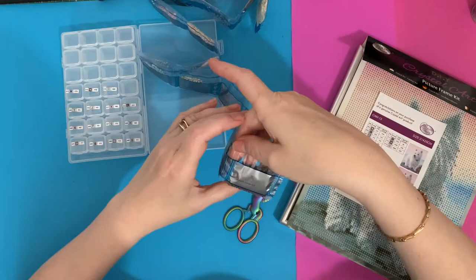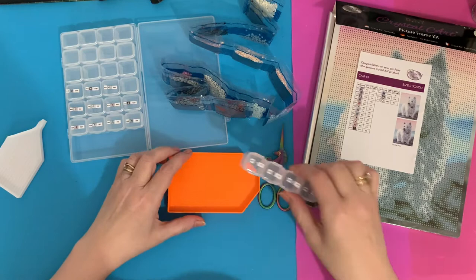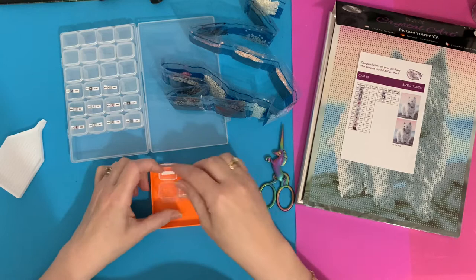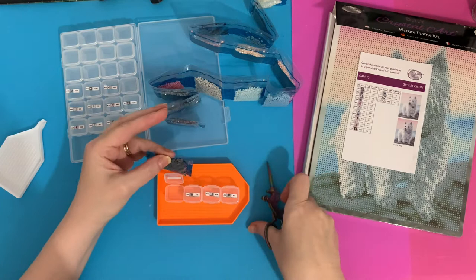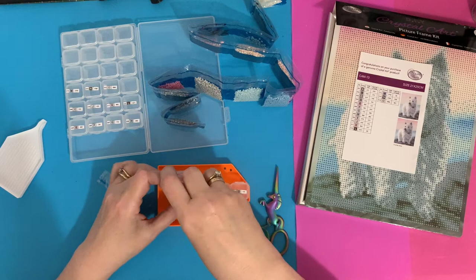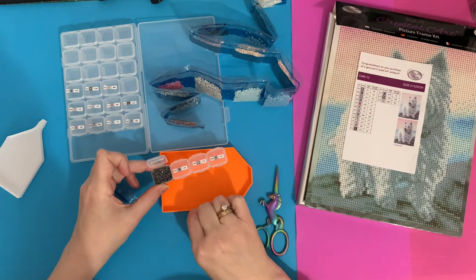Right, let's have a look at these drills. I'm going to stand them in my nice weighted orange tray from Craft Buddy - it's got a good thick weighted bottom. We'll start with A. Just chop the tops off and tip these in. I'm sure I'm doing this wrong - somebody told me to do it a different way and I can't remember what they said.